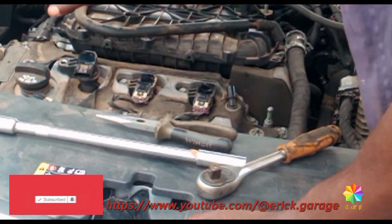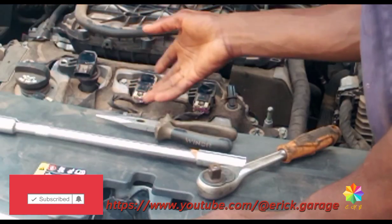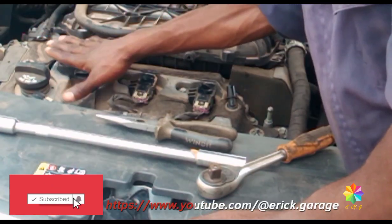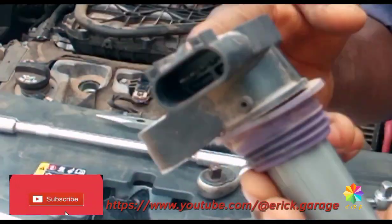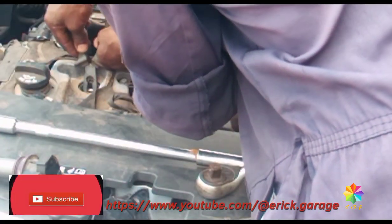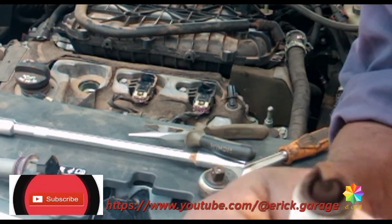First, you have to check the spark plug and then the components of the engine to see if any need to be replaced. If you need to maintain them, then maintain them — it's called an engine tune-up. So I'm going to open it up and check the spark plug. This one is old, this one is new.